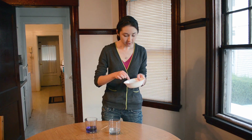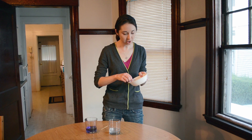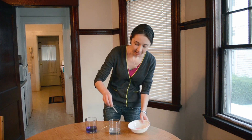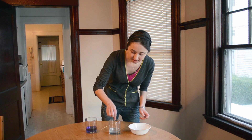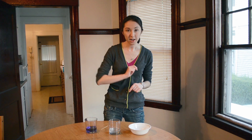Now my cheek cells are floating around in the salt water and my mouth is so salty. Step two is to take a drop of dish detergent and stir it into the salt water. The detergent is breaking down the phospholipid bilayer, which is the cell membrane. Finally, we create a layer of the isopropyl alcohol on top of the salt water.